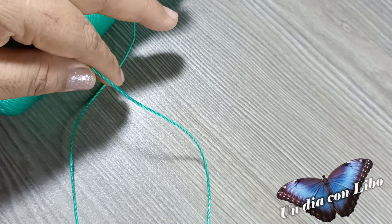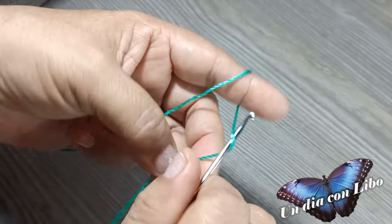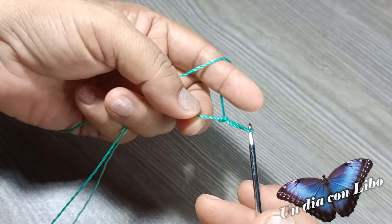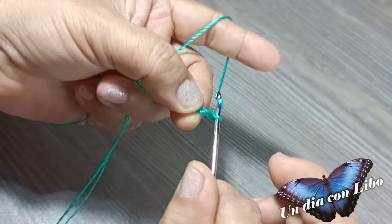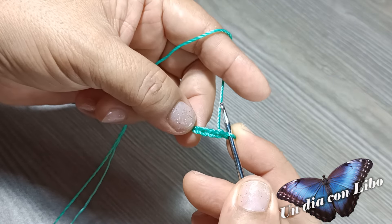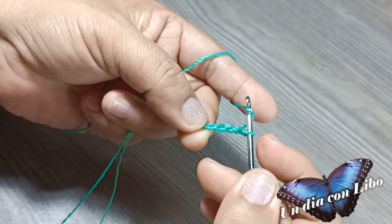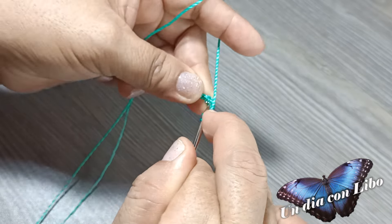Voy a dar inicio. Voy a comenzar tejiendo 4 cadenitas: 1, 2, 3 y 4. Sigo ahora con un punto alto, y lo voy a tejer en la primera cadena de inicio.